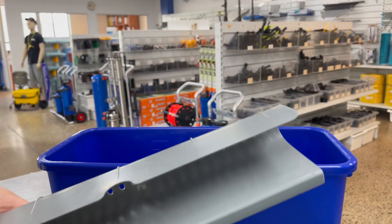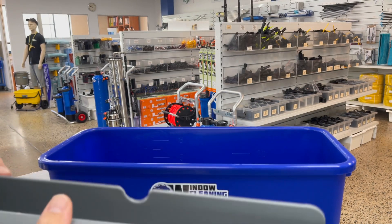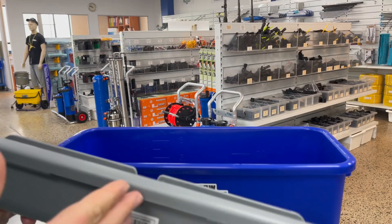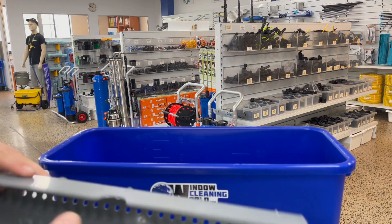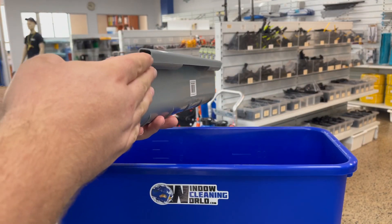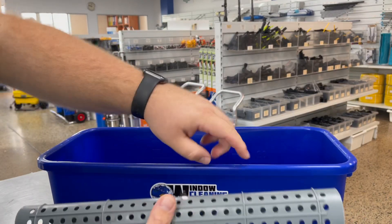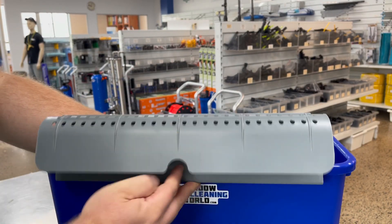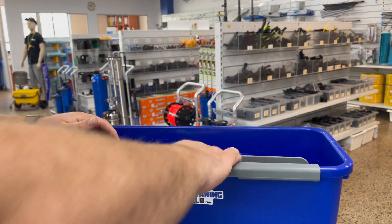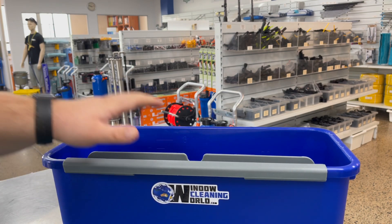They won't work with shorter buckets like the 11 litre Edco one that we have on the website, but if you wanted to you could modify this to fit. It's really simple to put these on — they have a hook on the back and what you need to do is roll it over and hook that under the lip of the bucket, then roll that over and that's it. That's how you simply attach the bucket sieve to any bucket big enough to accept it.